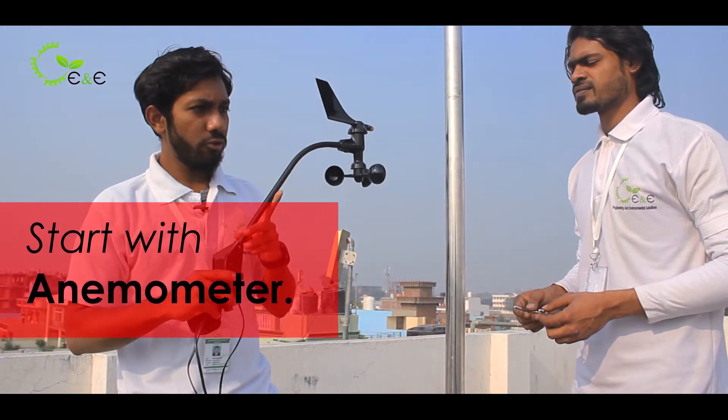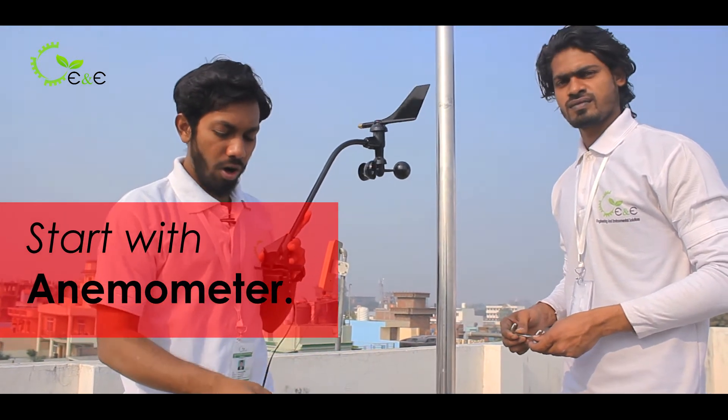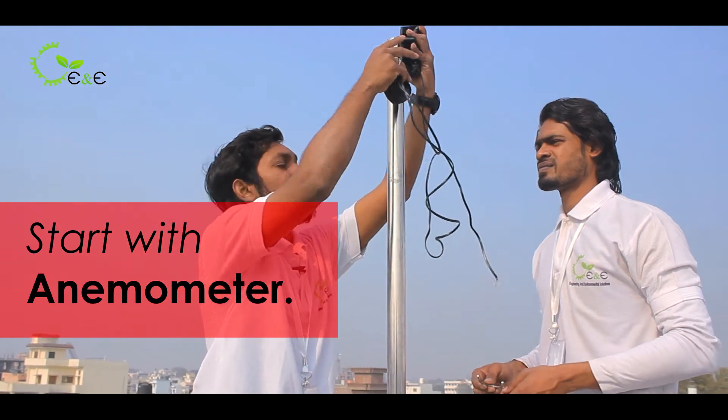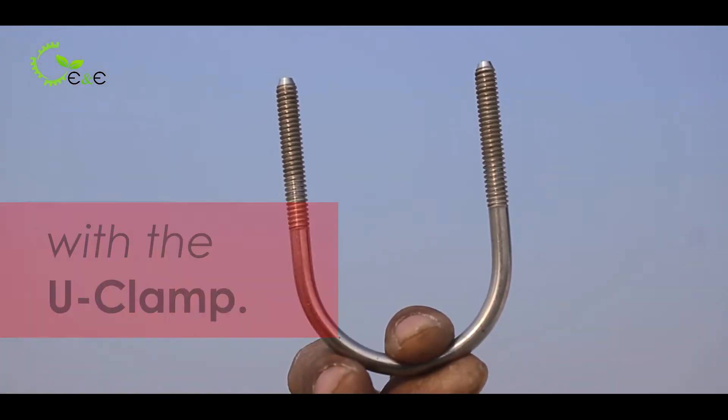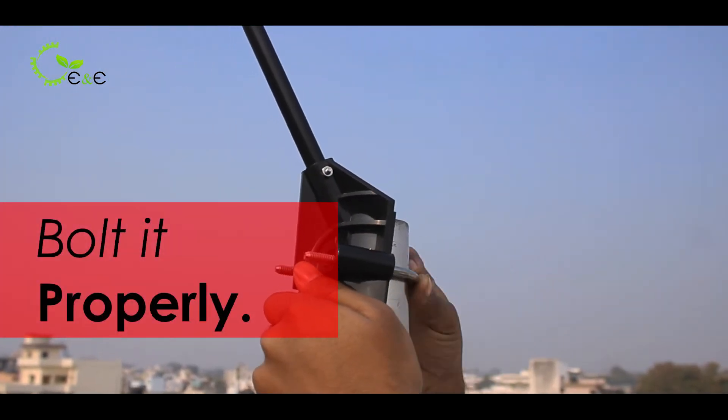This is the anemometer. Firstly, you have to put it up on the pole. Once the pole has been mounted and grouted, you have to place it over this — this is a U clamp — and you have to put it up here and bolt it.